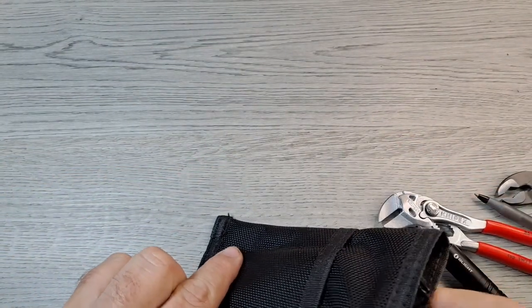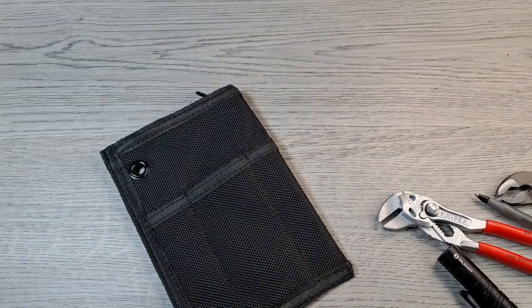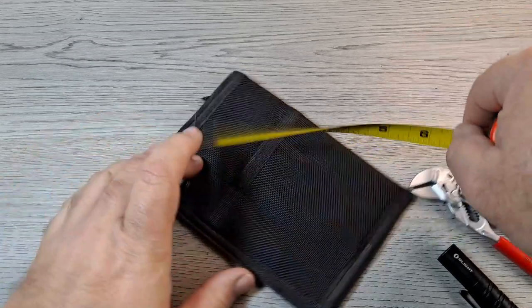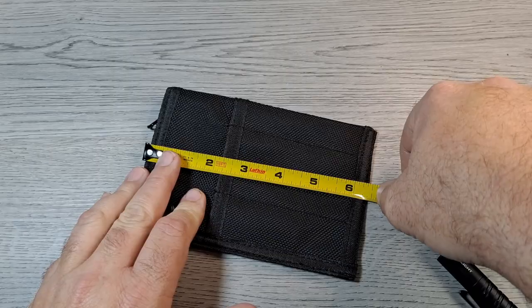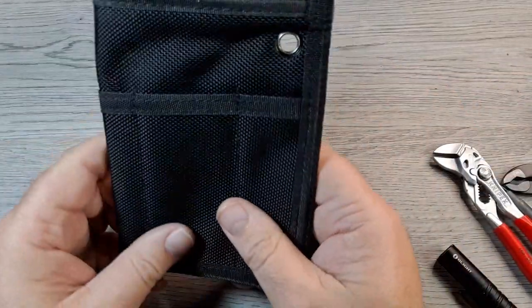I already did the measurements — it's a little under four and a half inches wide by just about six and a half inches tall. It does fit in my back pocket, just depends on how you have it stacked.